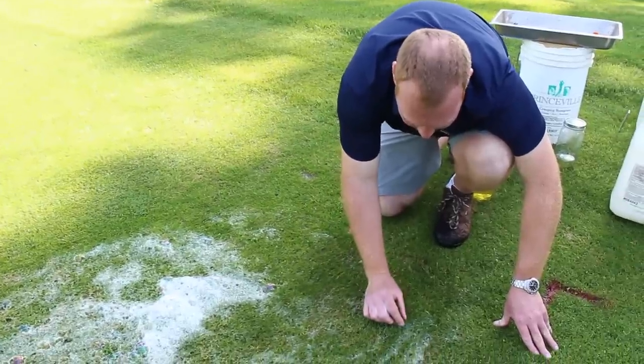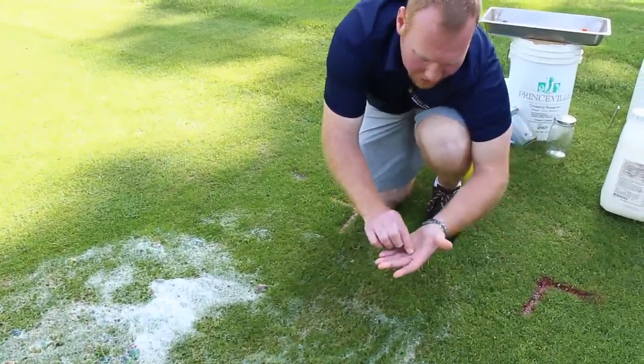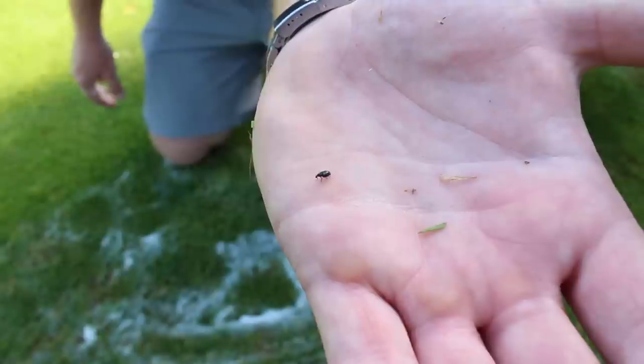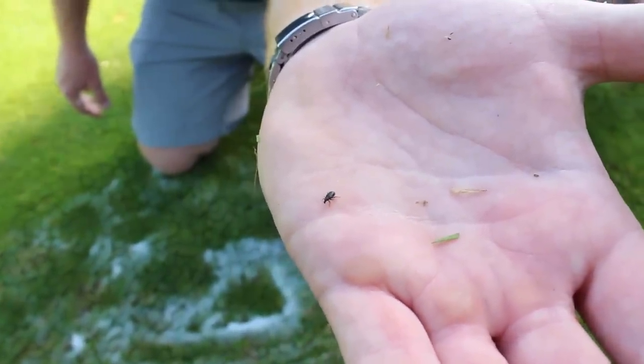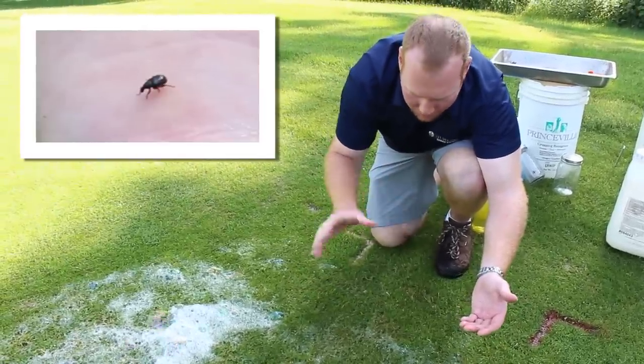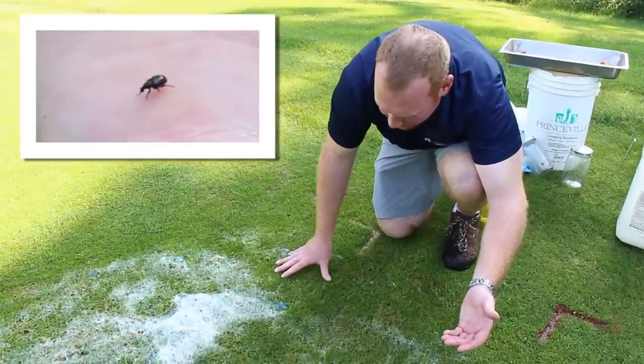One of the most important things when you use a soap flush is you're going to find all types of insects that come out of the soil and the turf. It's really important to make sure you're identifying the annual bluegrass weevil adult properly by the snout as well as the gray and black speckled back.